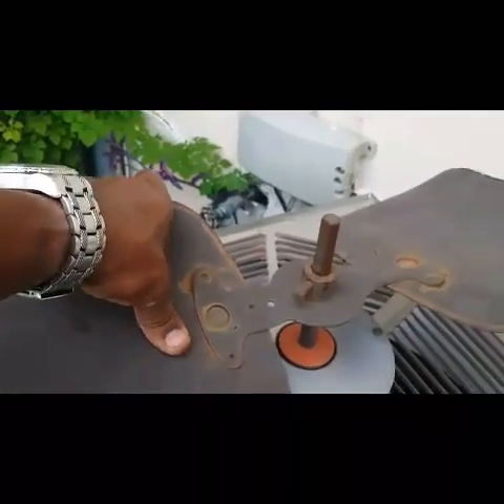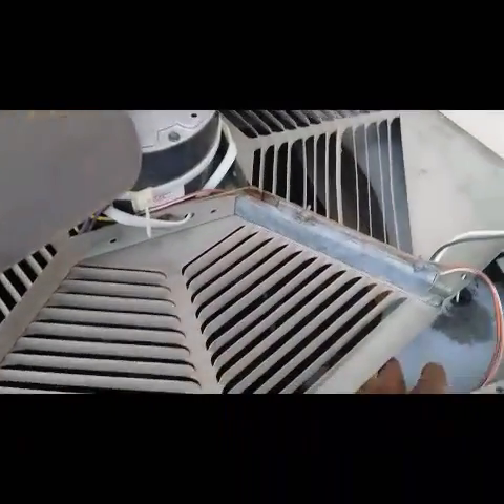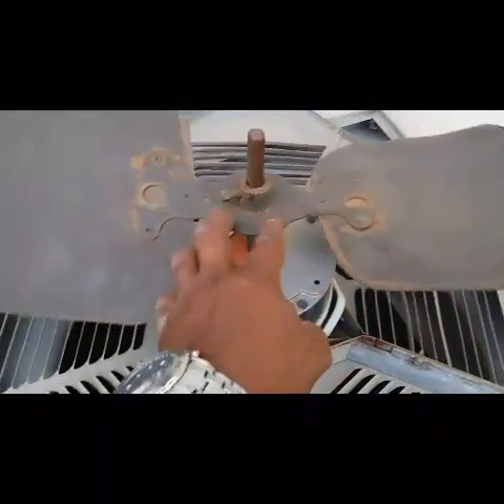I had to bend these blades some more so the air could come out. When it hit the bottom and the sides it bent these down, so I want the hot air to come out to alleviate the compressor with all that hot air coming out of the house. I need to bend these blades some more. I'm going to change this eventually but for right now I'm going to do this.